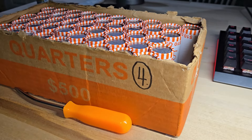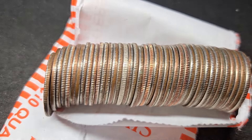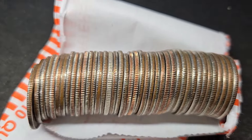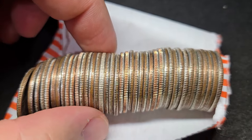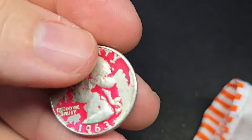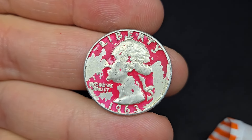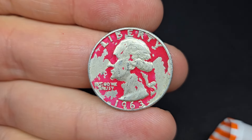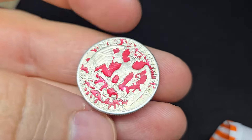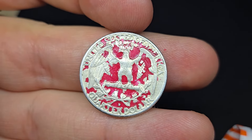I'm only on roll four of box four and I see another silver rim. I pulled it out and it's a 1963 — and I had to do a little research, because this quarter appears to be painted red. This actually has some cool history to it. It's a 63 Denver.